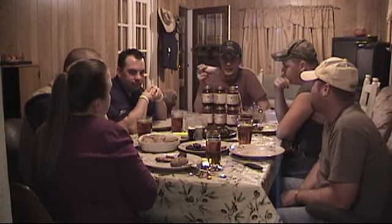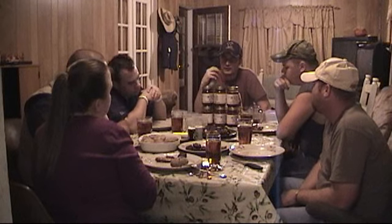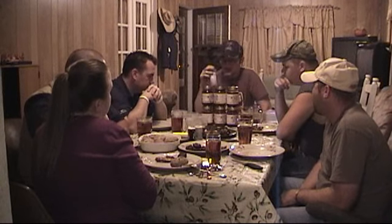What we've got here is some backstrap that we cooked outside on the grill and a little bit of chicken. Some of it's got the rub on it and some of it's just got salt and pepper. We're just going to try all these different barbecue sauces and see what we think.